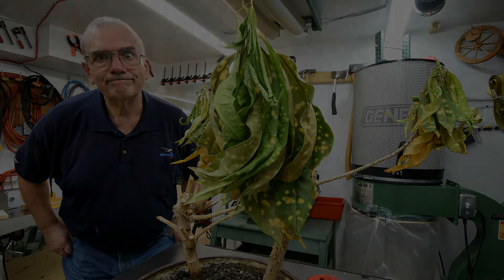Yeah, you heard about that TV show called The Hoarders? Well, a horticulturist must be the same thing.